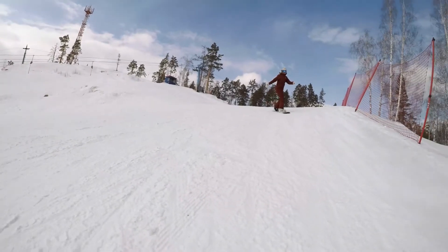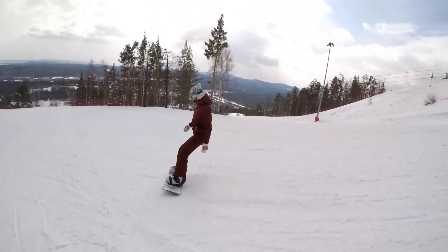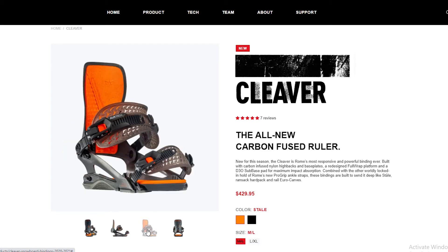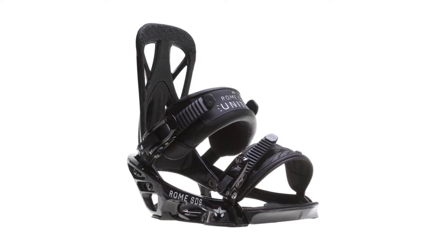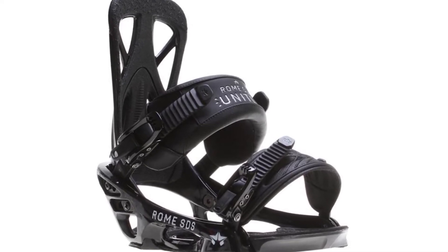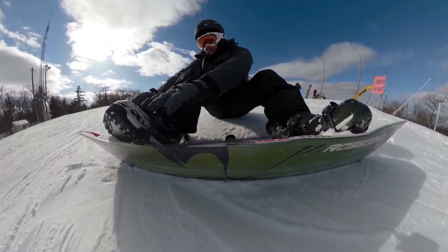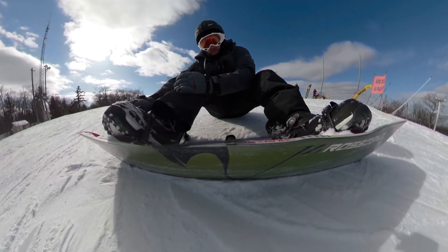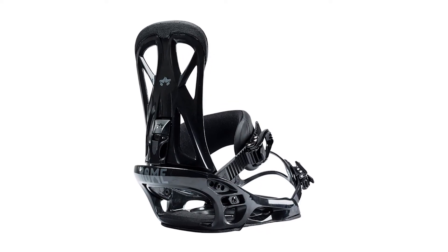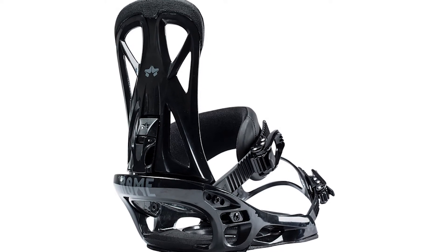Rome United. Rome United suits beginner to intermediate skilled snowboarders and has a medium flex rating. The bindings feature a contour ankle strap that is not only soft and comfortable, but durable. The minimalist toe strap has been designed to snugly wrap on the toe of the boot, enabling smooth flexing control. The bindings are characteristic of varied strap positions, meaning wearers can customize the level of strap support that fits their style. Rome United has also been equipped with a lightweight and medium flexing highback, and riders can rotate the highback so that it aligns with the heel edge on their board.